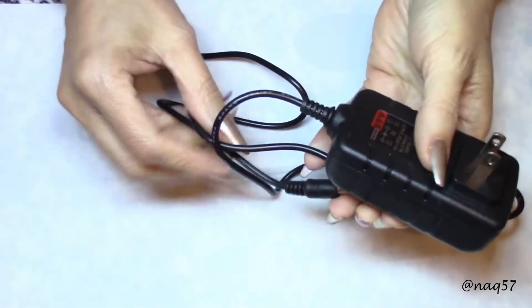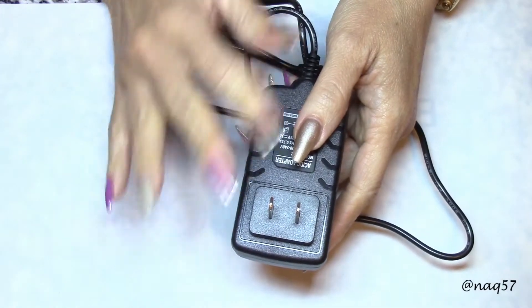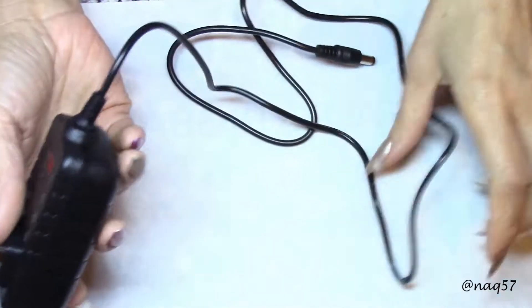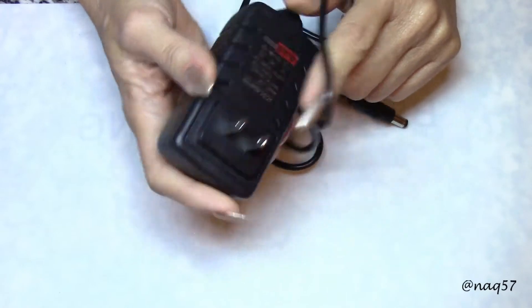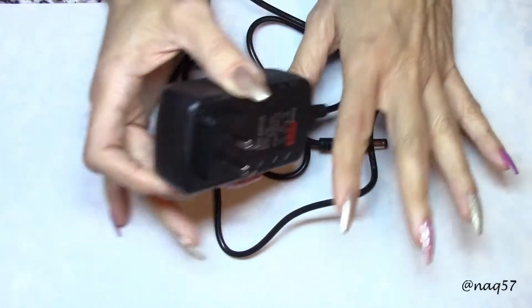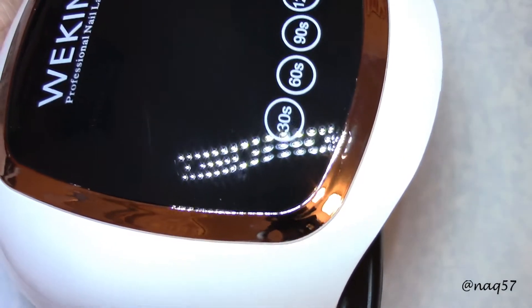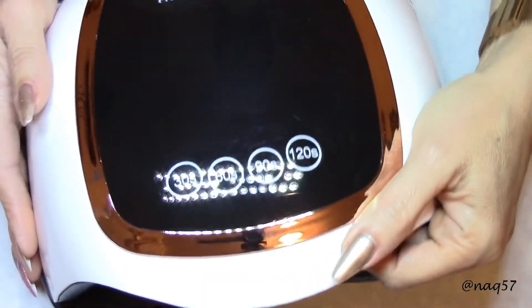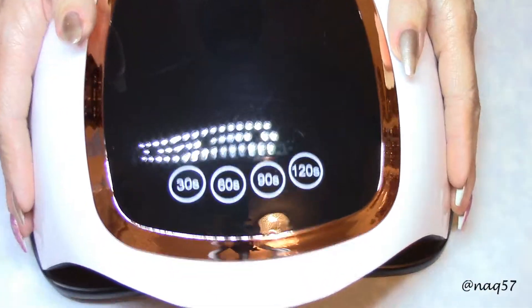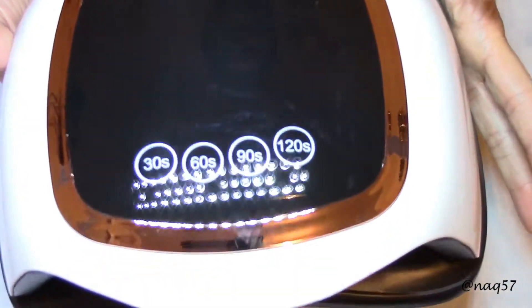The cord is three feet long — I prefer at least five, but not bad. It defaults to the US outlet. This lamp is available on Amazon, and there will be a discount code down in the description bar below. Because it is an Amazon item, it will have an expiration date, so do check it out and mind the expiration date.